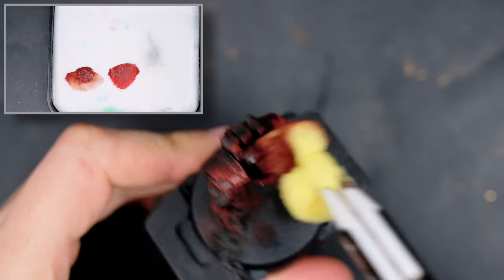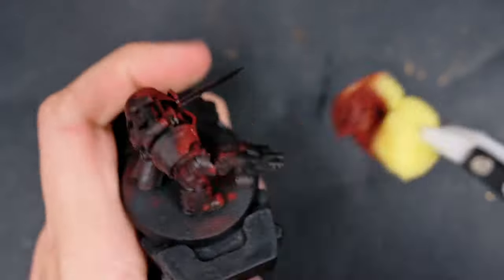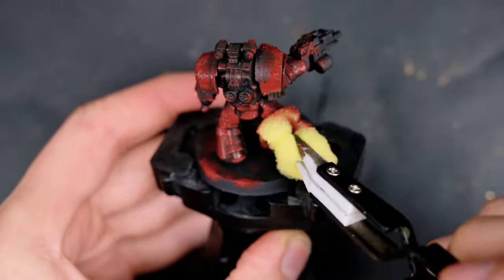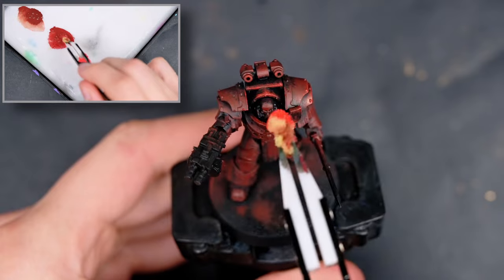Using the same sponge without washing or cleaning it off in any way, I added some Deep Red from AK onto it and applied it to the model in the exact same manner. This time I'm not coating the underside — I'm just trying to coat it from the top, essentially beginning to use it to highlight.